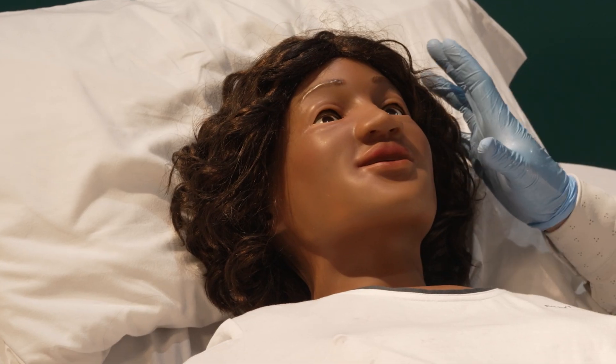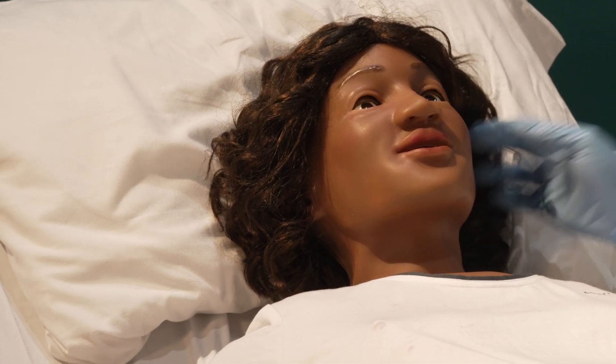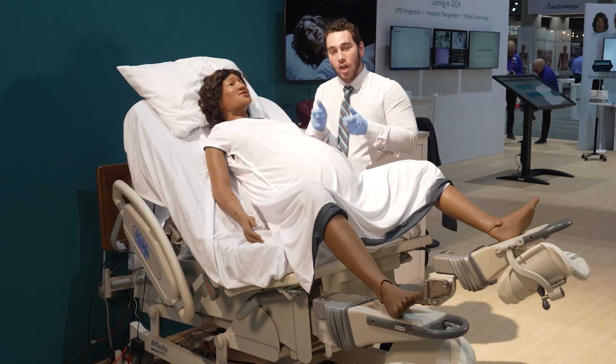At the head, we have seizures as well as blinking and reactive eyes. A nose that supports a nasal cannula, as well as ears that you can hook that nasal cannula around. She has a realistic airway — you can intubate her. The head also supports head tilt and jaw thrust.